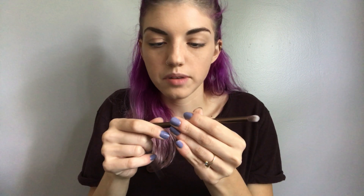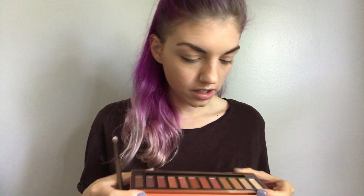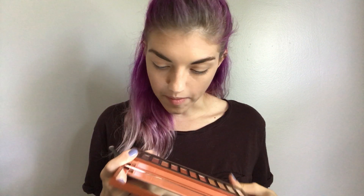Like the other naked palettes, it also comes with a double-sided brush — one end is a flat shader brush and the other is a more dense blending brush, which is very useful. These brushes are always really nice. Looking at the shades, it looks like a really good range of colors you can use all over your lid, in the crease, or to darken things up. I'm going to swatch them with my finger on my arm to see what the payoff is like.